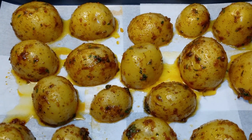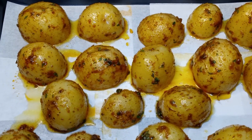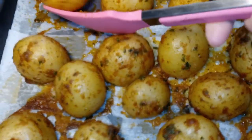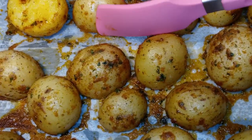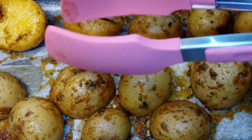Once you've reached the 10 minute mark, take them out and turn them over. All I'm going to do now is flip the potatoes over, then let them continue to cook for an additional 10 minutes.